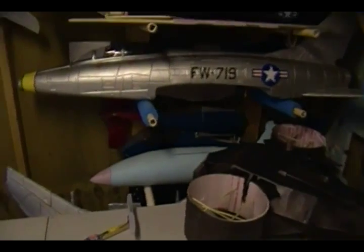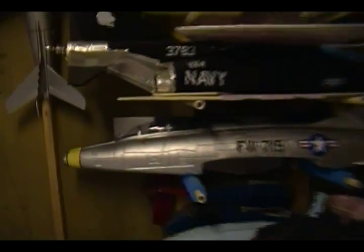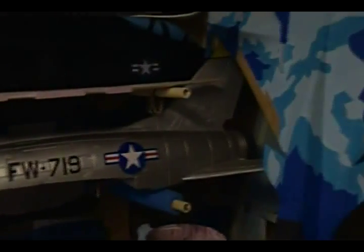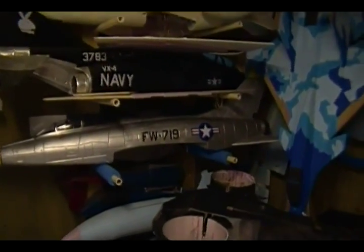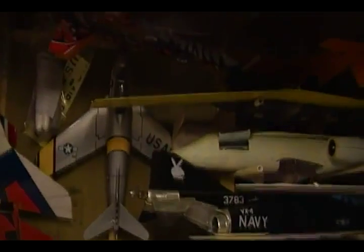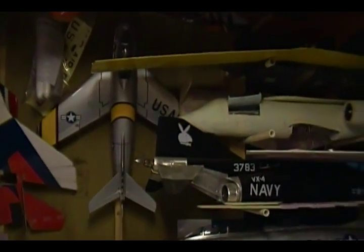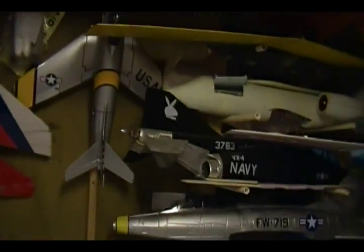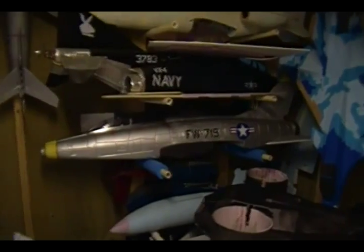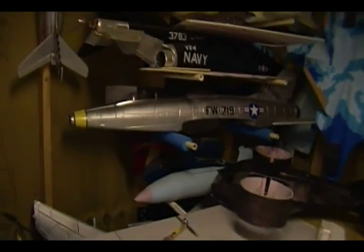I haven't been building aircraft much lately but I have purchased some. I have the Fly-Fly F-100 which flies great — I love that thing, flying it with an 80mm fan. I also have the E-Fly F-86 fiberglass, which is a nice flying plane too. I've had a couple of crashes with it already but that's fine. I've just been very busy with other stuff.